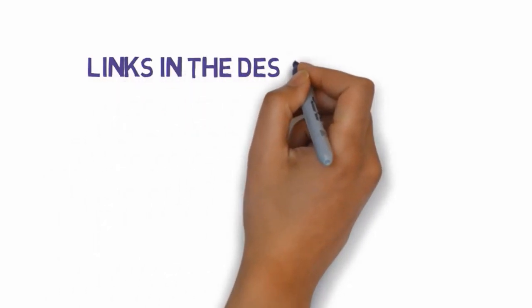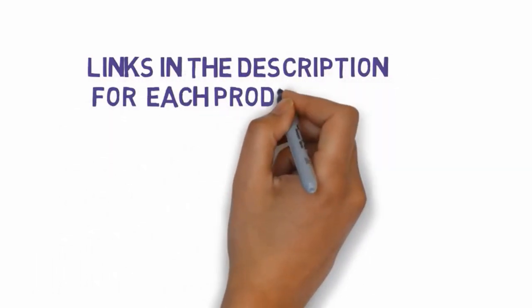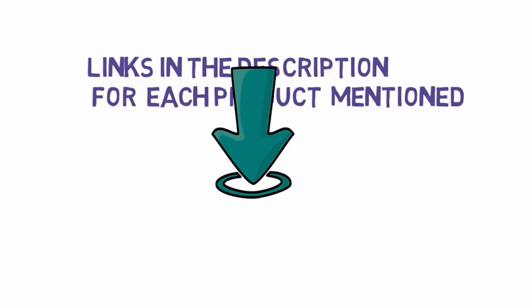We have included links in the description, so make sure you check those out to see which one is in your budget range.